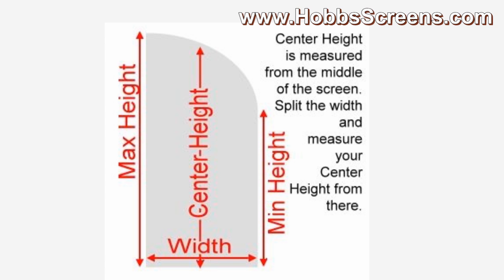To measure a half-arched window, you will need your width, minimum height, center height, and maximum height. The minimum height is the short leg, the maximum height is the long leg, and the center height is taken from the center of the window.